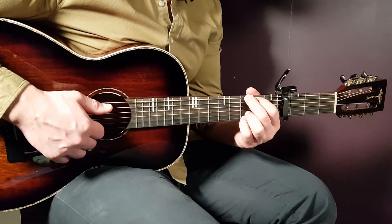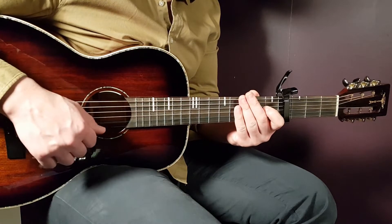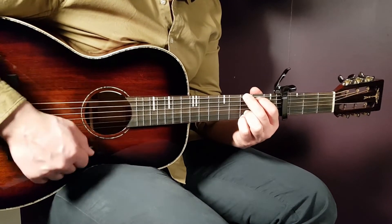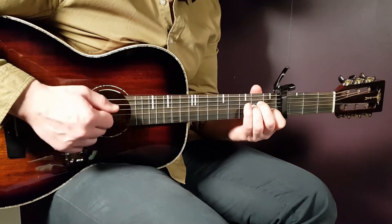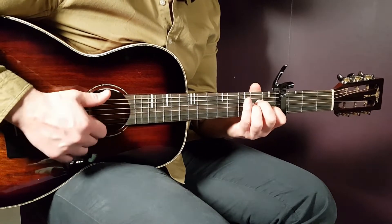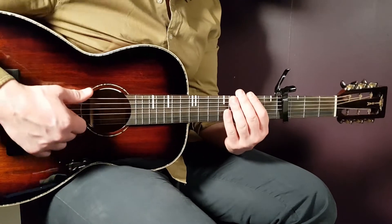Let's go over the chords and progression. For the first verse, the strumming progression is G one round, D one round, A minor one round, and C one round — one strumming round per chord. That progression G, D, A minor, C is played for two rounds. Let's go over two rounds together.